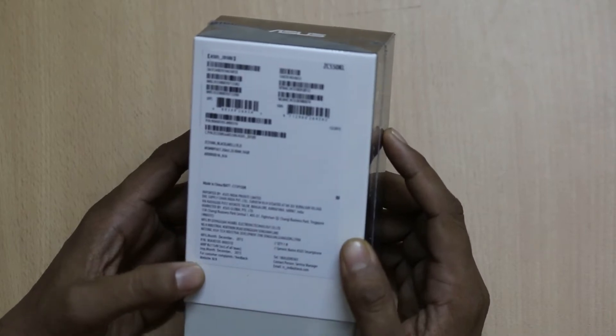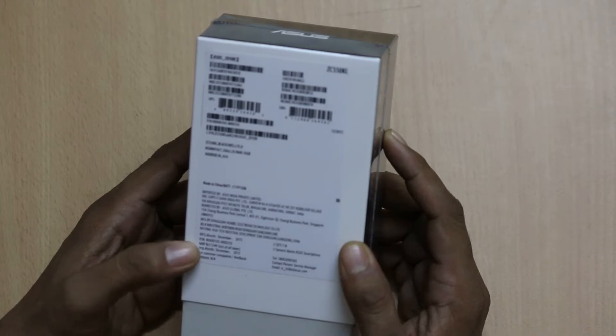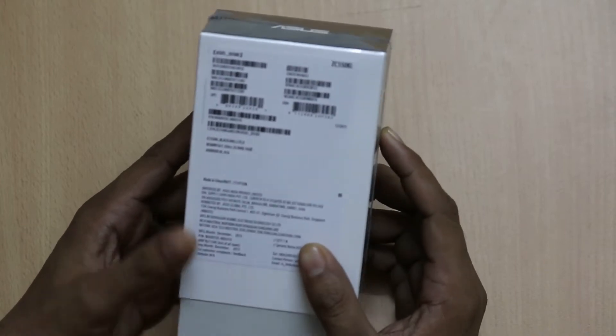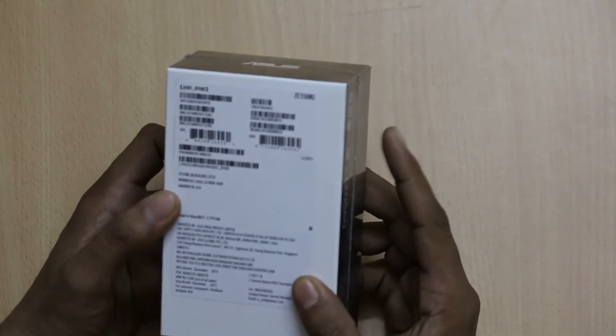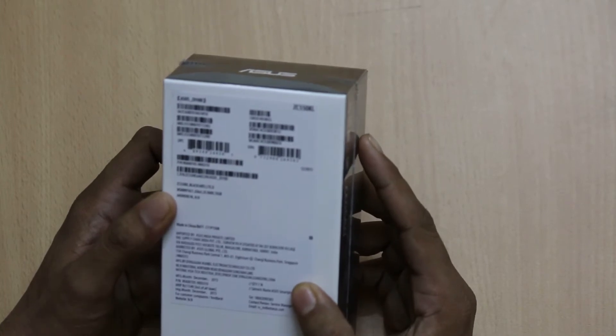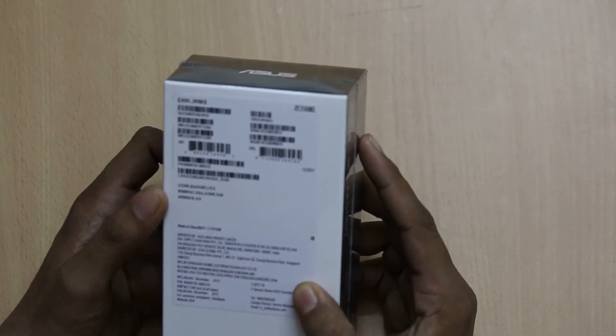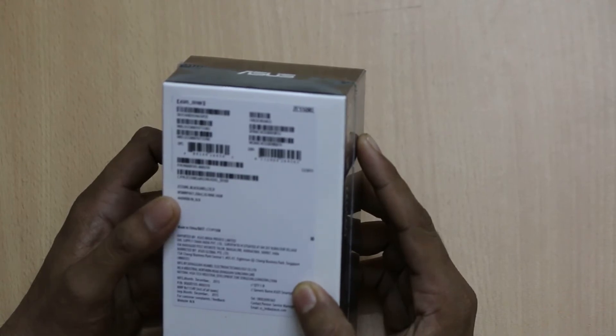The MRP box is 11549 and the month of import is December 2015 which is recent. It has the model number ZC550KL, comes in black color, and has a Snapdragon 410 processor MSM8916 which clocks at 1.2GHz.